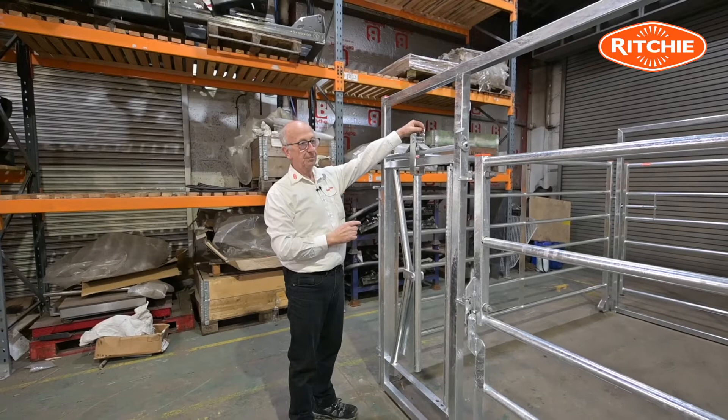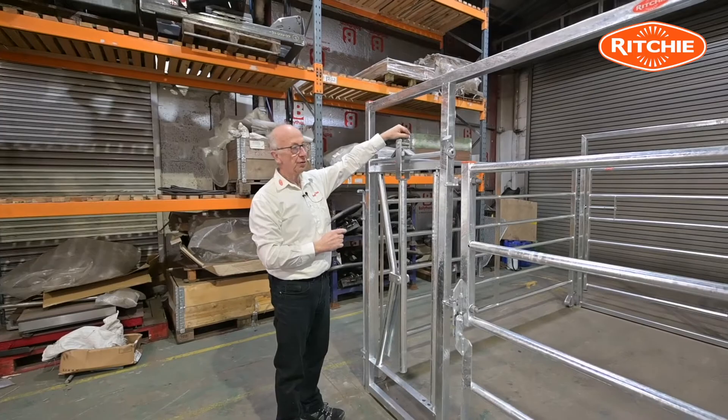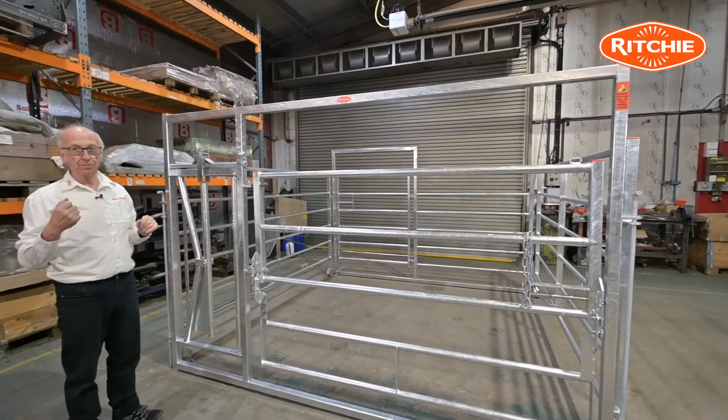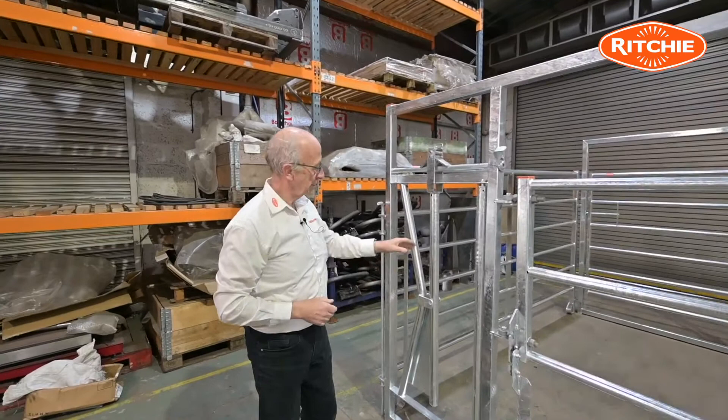The neck yoke can also be manually locked. We have a chain link here that you can put an 8mm poly rope onto. There's a chain link on the back of the frame and a chain link on the gate, so that if you're in the pen with the animal you can actually pull a rope to lock the yoke, just in case she doesn't put her head down.